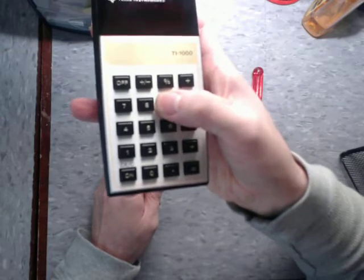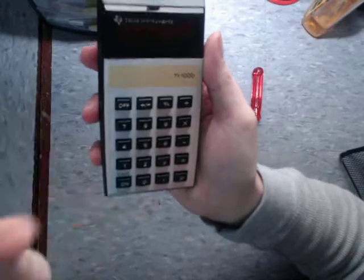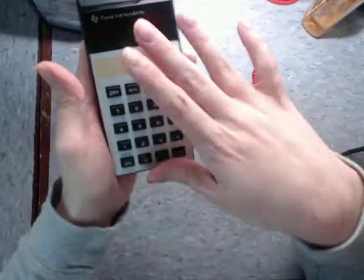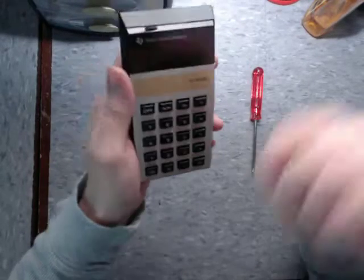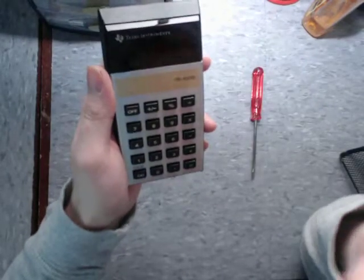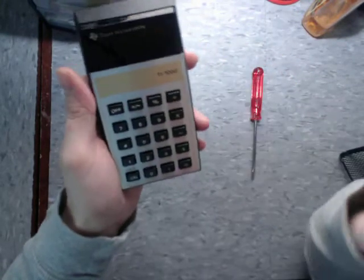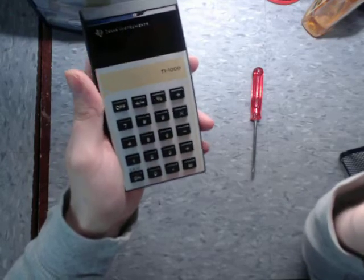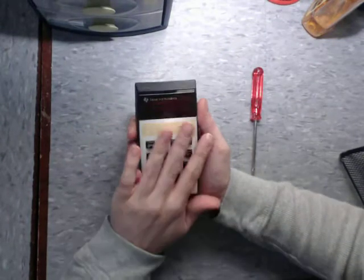The buttons aren't clicky, but they are very satisfying to press. If the screen was displaying them properly, this thing would be absolutely flawless. But because that is an issue with this one, and the other one had the LED issue that caused me to completely destroy the calculator, I don't know if I would necessarily recommend this. Because as you can see, I've had two of these and they both had varying issues — so it's not the most reliable calculator. And that really is a shame, because it feels just so good.